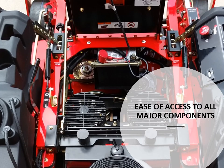In the next two slides we'll be looking at serviceability of this machine. Our CZTX series mower prides itself on having ease of access to all major components. As you can see in the picture above, ease of access to the pump and wheel motor system, the engine, belt, and pulleys are all very easily accessible on the CZTX series mower.